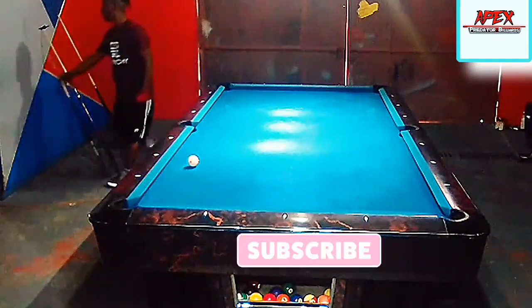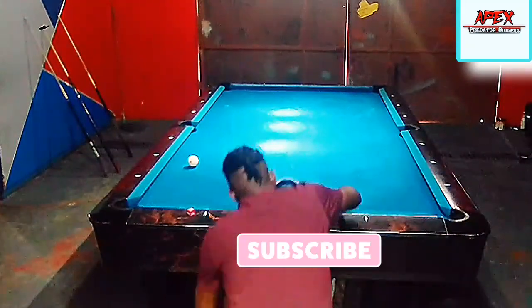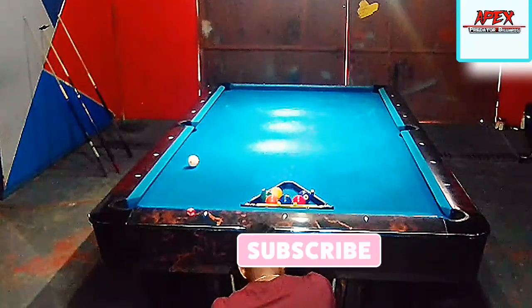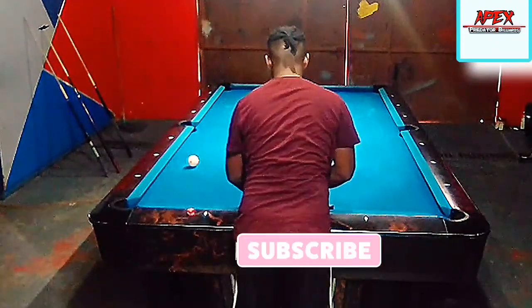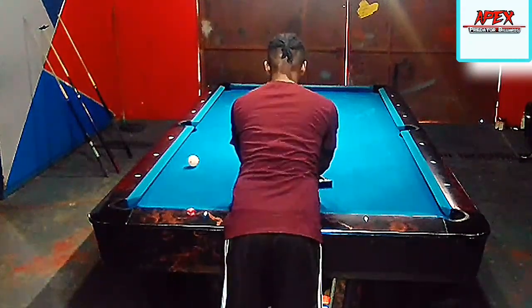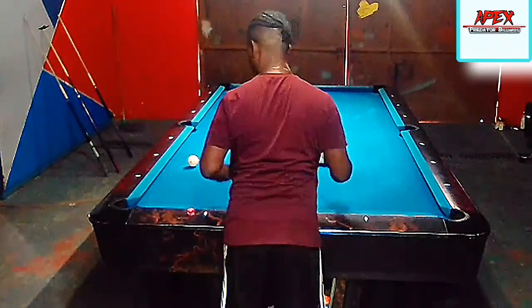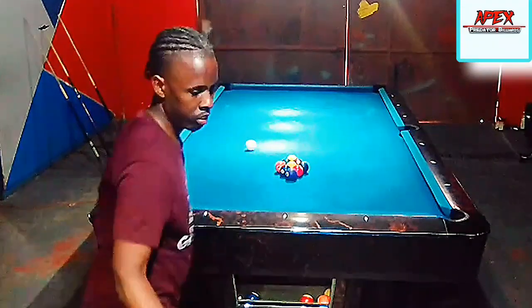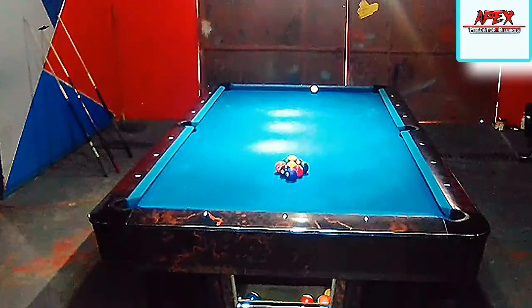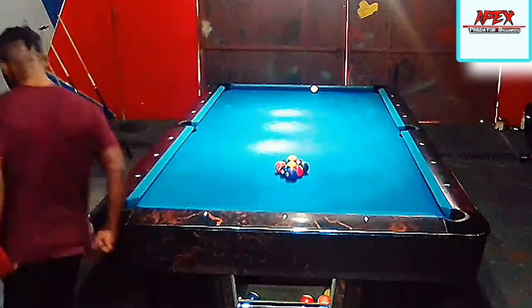I was quite pleased with the execution of the stroke throughout this rack. There you go guys — another exciting and knowledgeable rack for you to learn cue ball control, speed, direction, proper positional play, proper planning, proper execution, and just overall a very good rack executed. Until next time, this is Apex Lenio signing out — please like, share, and subscribe, and I'll see you in my next upload. Take care, goodbye.